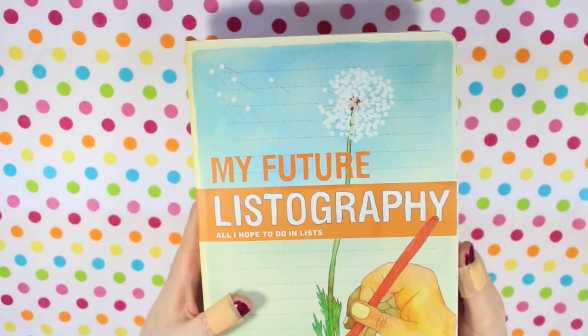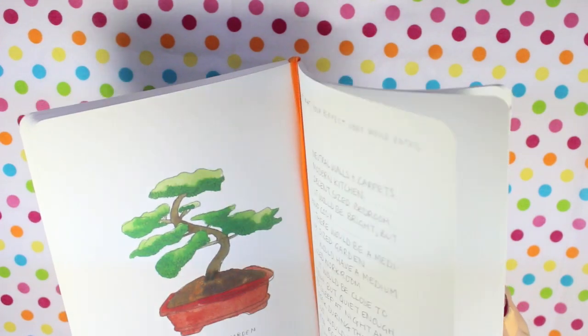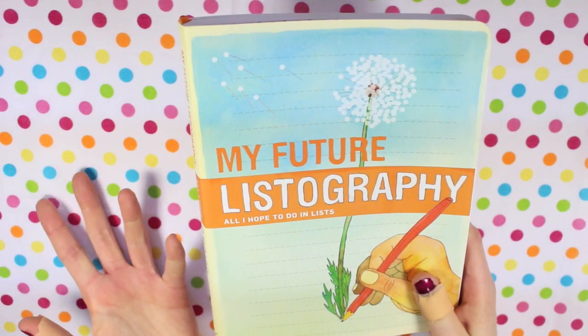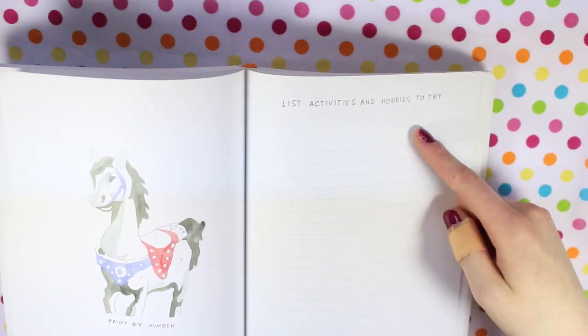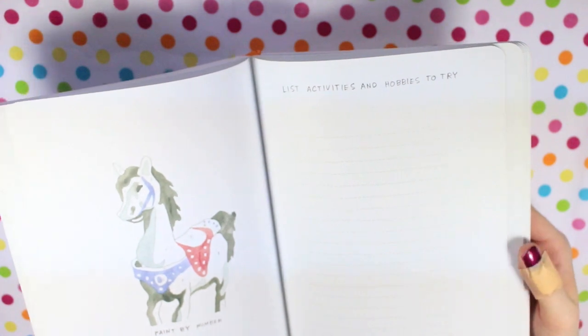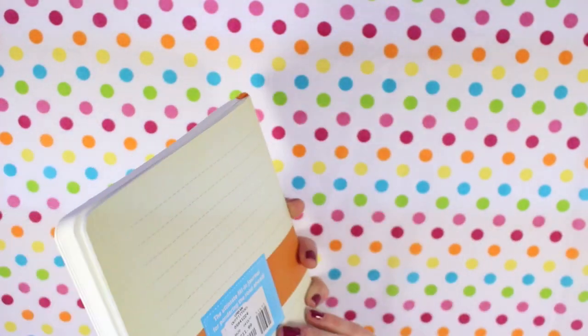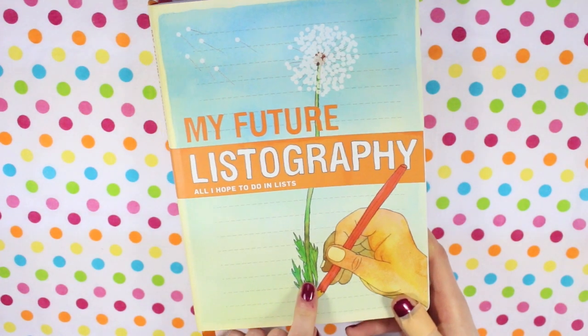I'm still adding to my Future Listography. I haven't finished this yet — I still have quite a few lists to fill in. It's basically all I hope to do, in list form. For example, it has 'activities and hobbies to try' with a space of lines to add what you want to try. Every page is different and there's quite a lot to fill in. I'm pretty sure you can find this on Amazon.